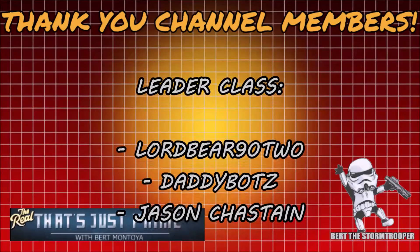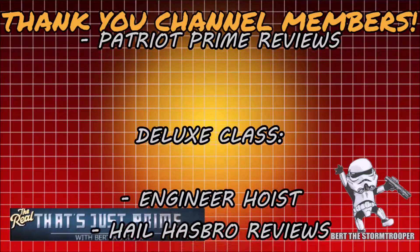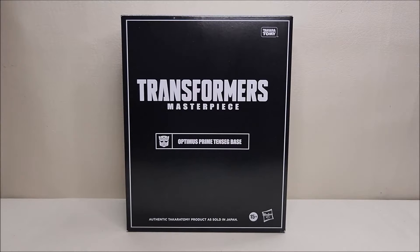I'd like to take a moment to thank my channel members — thank you, it's continued support like yours that keeps this channel growing. If you haven't already, please consider joining today. Hello and welcome to That's Just Prime!